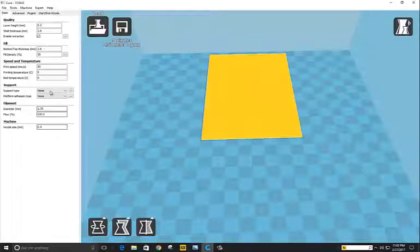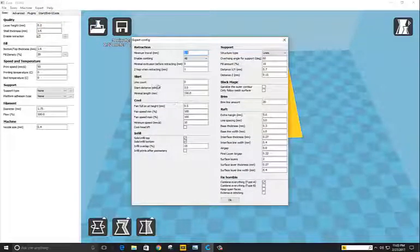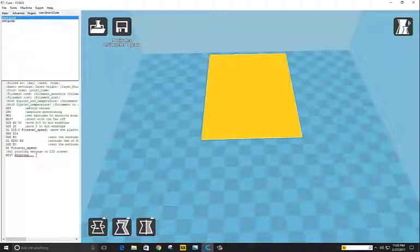No support, no platform adhesion. In expert settings, make sure that you don't have a brim or skirt, and set retraction minimal distance to zero. There are probably some more settings I may be forgetting about. Also copy and paste this G-code right here.